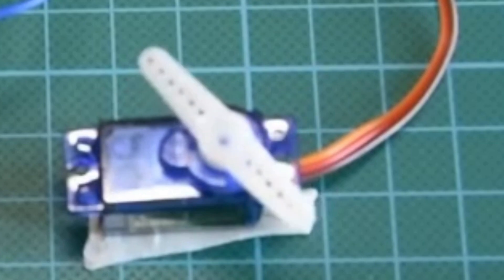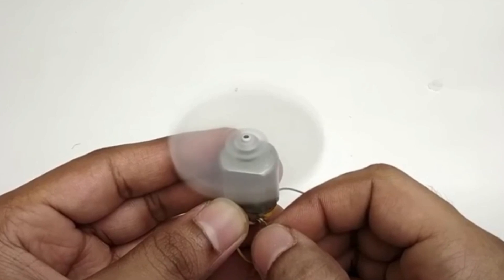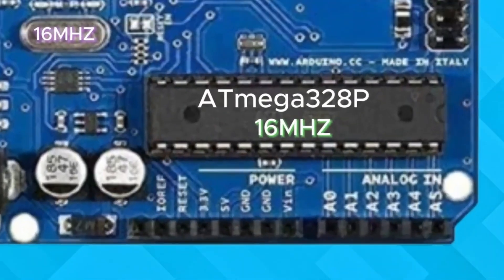Picture this: you are building a gimbal lamp. With PWM you can control the brightness of LEDs in real time, smoothly increasing or decreasing the light. The same concept works for motor speed or servo positions.